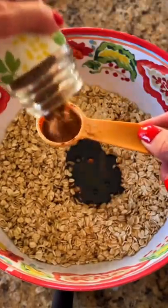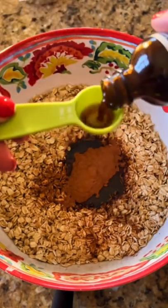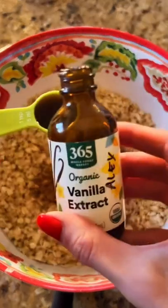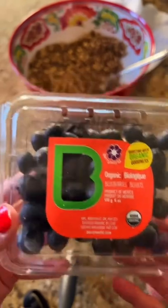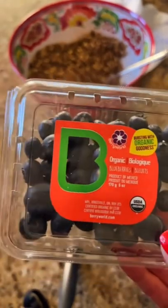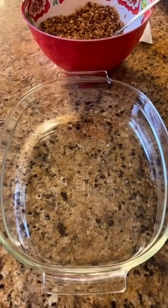A heaping tablespoon of cinnamon, one and a half teaspoons of vanilla. Mix this up. Then use five or six peaches and one to two pints of blackberries — or you can use blueberries or raspberries. Slice the peaches.